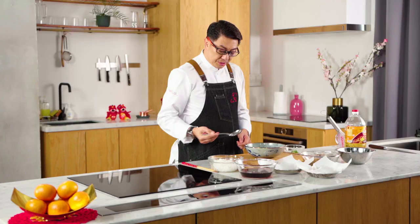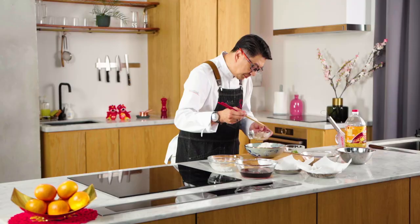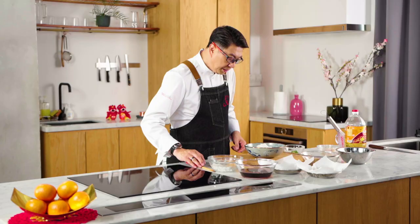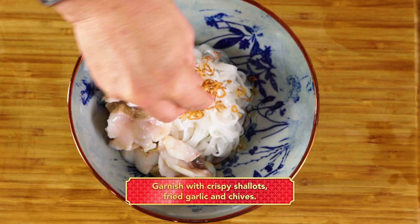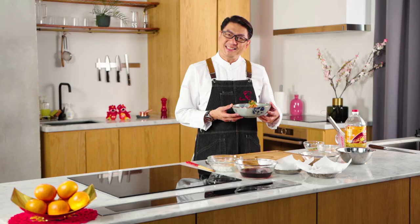Transfer the ho fan into the bowl, add the fish, and garnish with crispy shallot, fried garlic, and some chai. Here's your prosperity fish ho fan with fragrant oil. May this Lunar New Year bring you wealth and happiness. Fair Price wishes you and your loved ones a happy Chinese New Year.